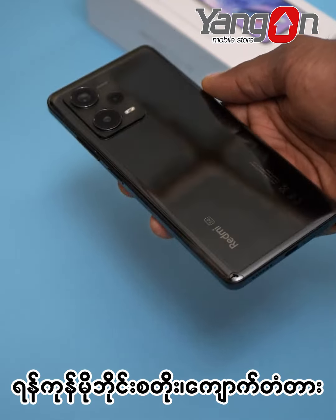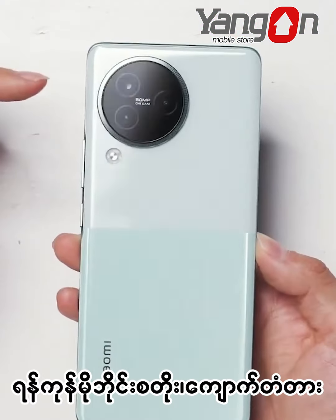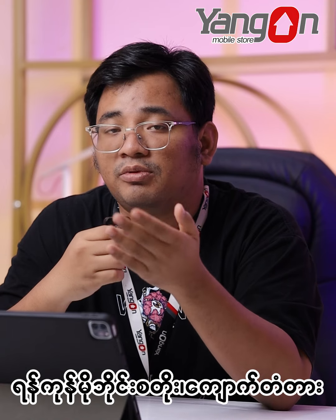please like this video and subscribe to our channel. I hope you enjoyed this video, and I'll see you in the next video.